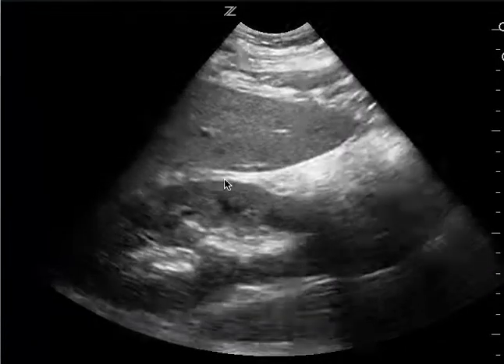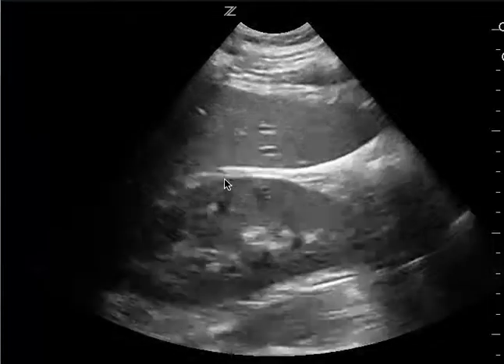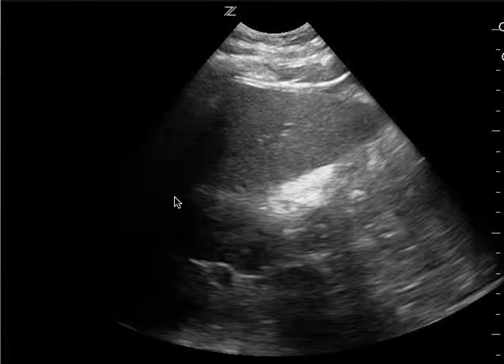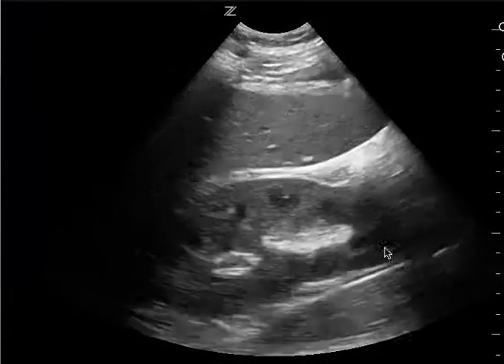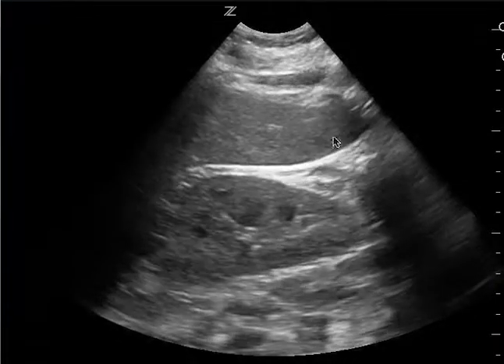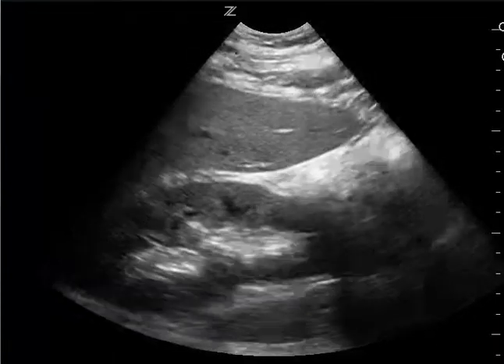You want to be able to bring the probe more inferior and towards the head just because you want to be able to see the diaphragm. You want to be able to see the spine, so you need to get the entire Morrison's pouch. This is very good for getting the edge, the liver tip and the kidney, but we want to get the complete view.